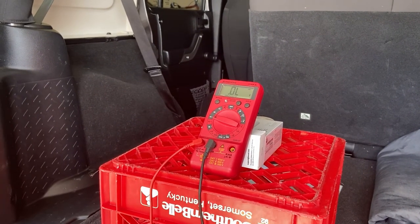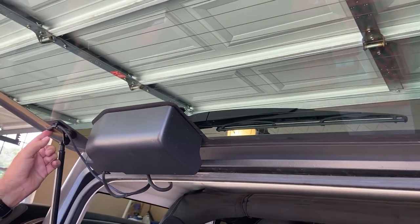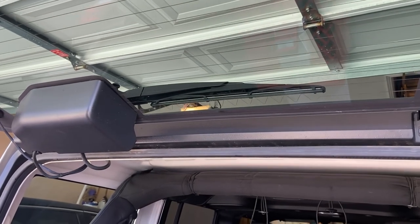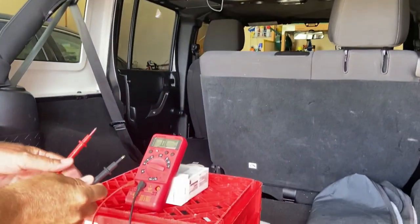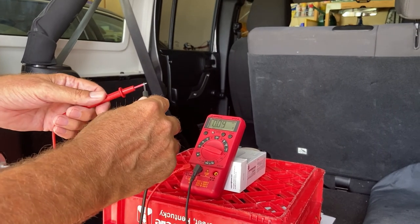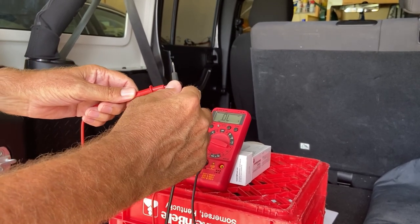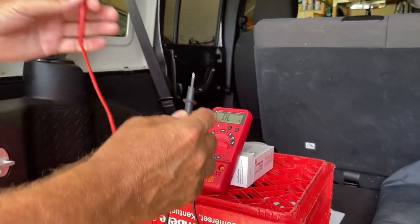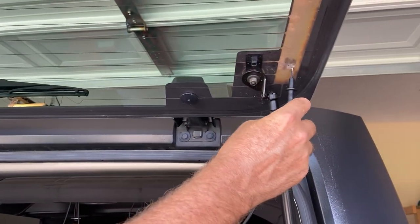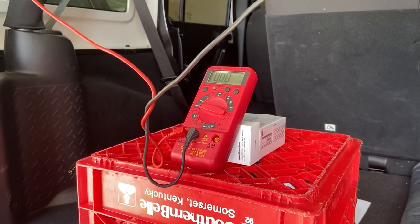In this clip, we're going to test the continuity of the rear window defroster wiring. We have one connector pad over here and one connector pad over here, and we want to make sure the electricity is flowing freely through all these wires. To do this, we use our multimeter. Right now the meter says 0.0L. If I touch these two connectors together, we complete the circuit and it goes to 0.00. Now we touch one probe to the left connector pad and the other to the right connector pad — and you'll see we're at 0.0. That tells us we have a complete circuit in the rear window defroster wiring.